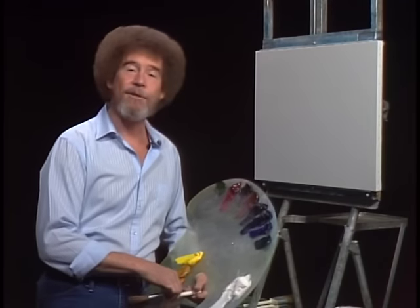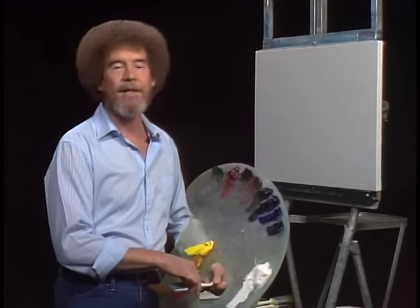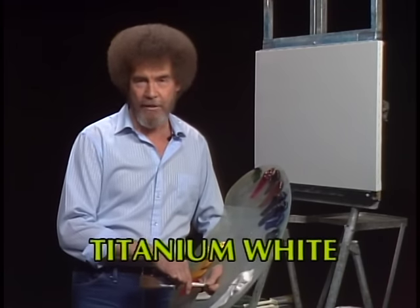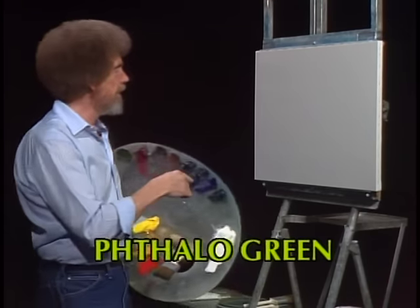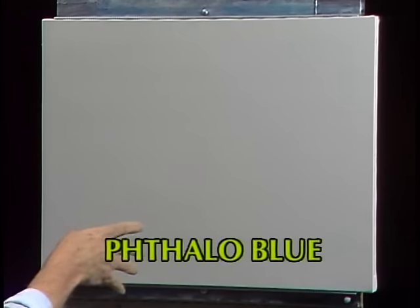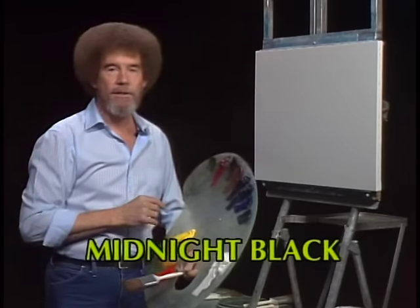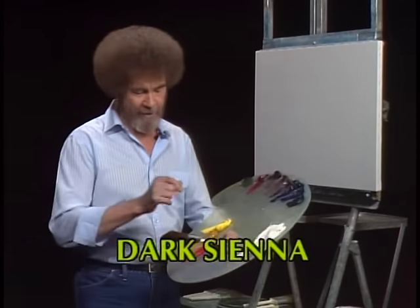Hi, welcome back. Certainly glad you could join us today. It's a fantastic day here, and I hope it is wherever you're at. Let's start out today and have them run all the colors across the screen that you need to paint along with us. While they're doing that, let me show you what I've got done up here. I have my standard old pre-stretched double-primed canvas, and today I've just covered it with a very thin, even coat of liquid white. So it's all wet and slick and ready to go, so let's just do a little painting.